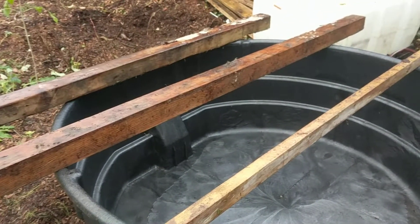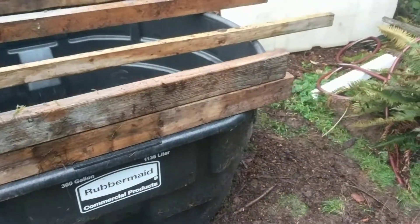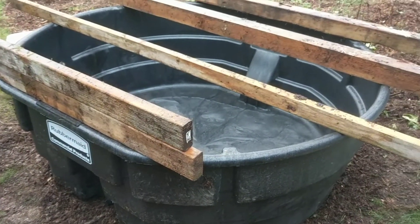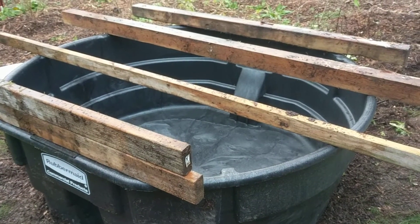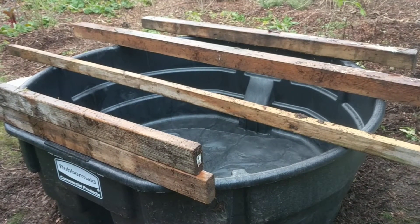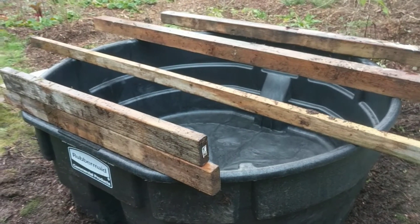My plan is to get feeder goldfish from the pet store. They're probably 10 to 15 cents a piece — I'll get about 50 of them to start out with. We'll start running this system hopefully by next week, maybe a little longer, depending on if I want to mess with all the freezing weather that's probably coming in January and February.